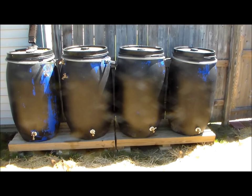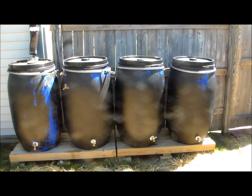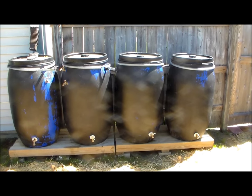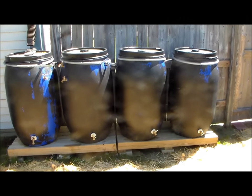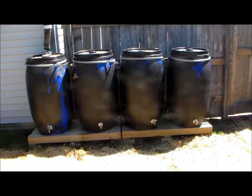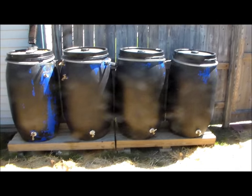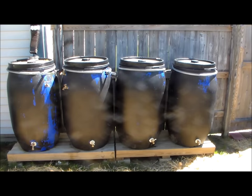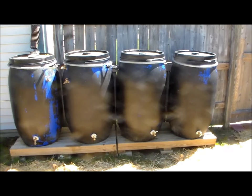For operational security reasons, I'm only going to show these 4 drums, but the other 4 are hooked up identically. I spray painted the drums black, which helps block the sun to prevent algae from growing inside them. The black color also doesn't stand out as much as the original bright blue color that they are.